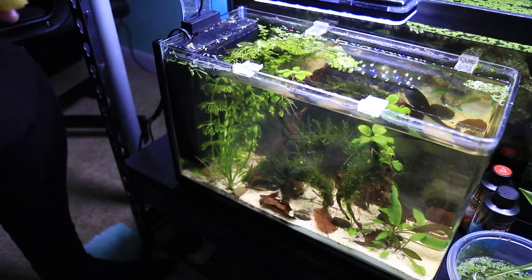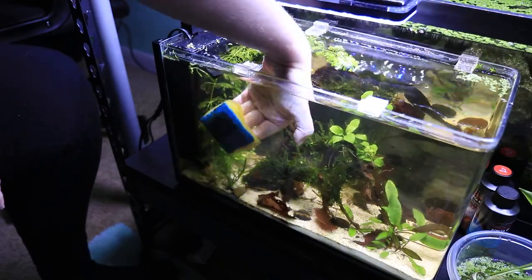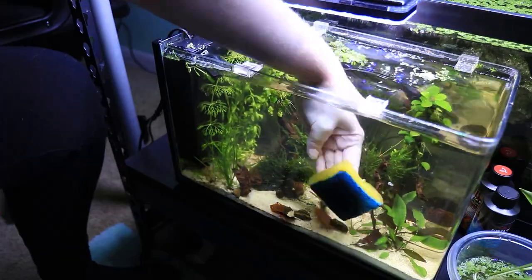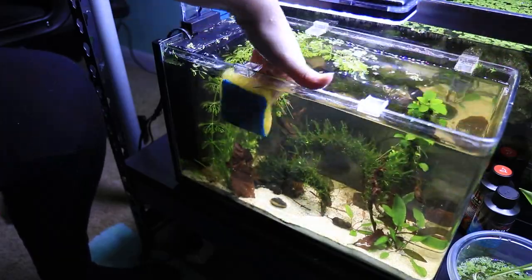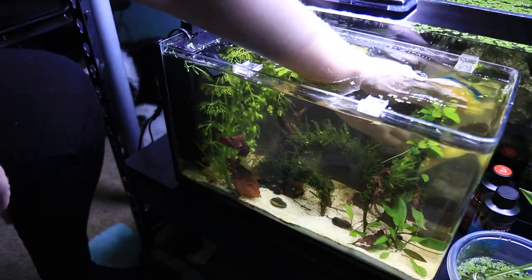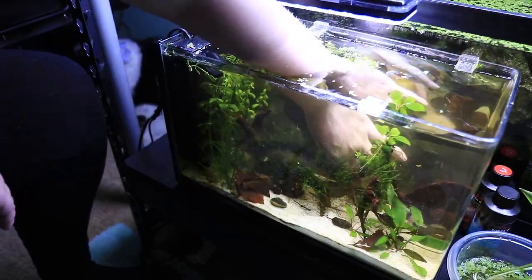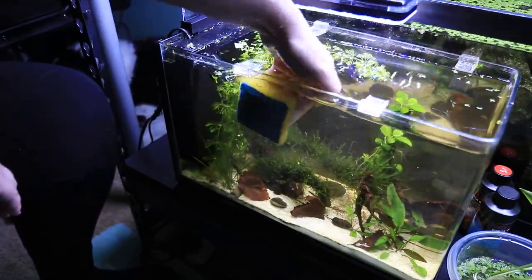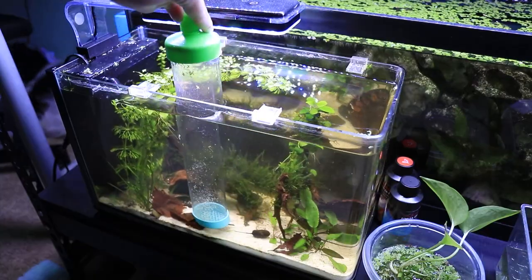The next thing I'm going to do is clean the glass. If your glass is already clean because you've done it recently, you can totally skip this step. But I wanted to do so just to ensure everything is nice and clean for my dad. This particular sponge is one I only use for aquariums — not a dish sponge.